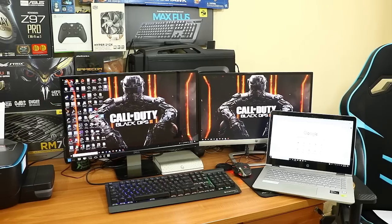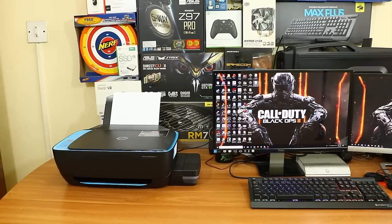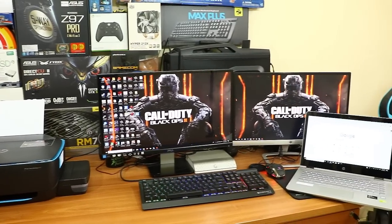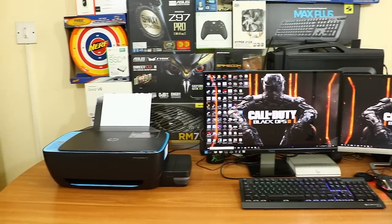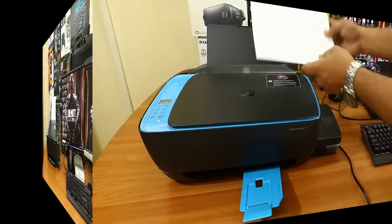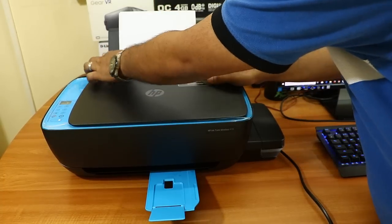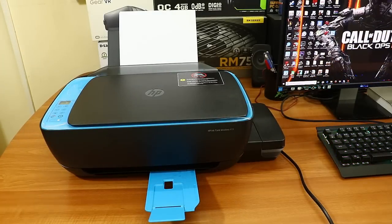I've now installed the software on my laptop, desktop, and mobile, and everything is connected wirelessly. The wireless printer configuration is very straightforward — just click next, next, next and you're done. Now let me show some sample printouts, starting with a black and white text page.